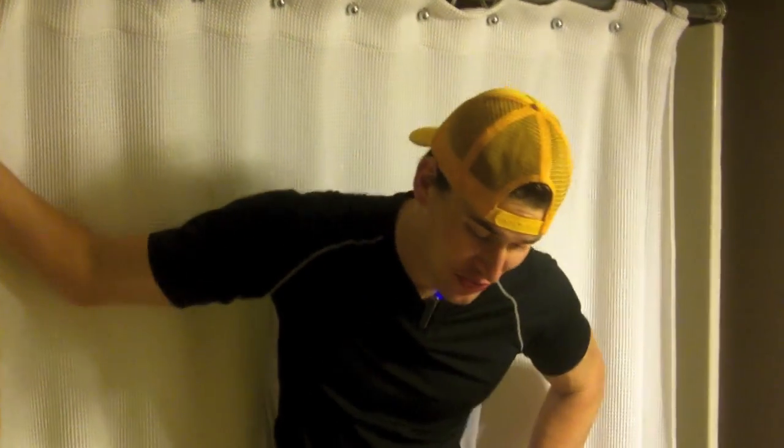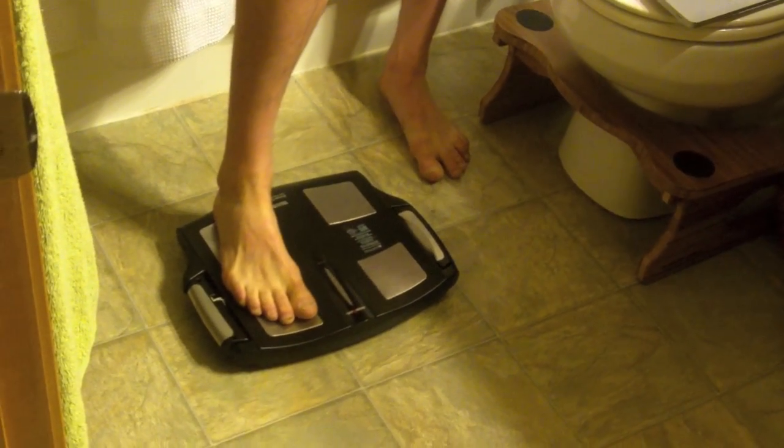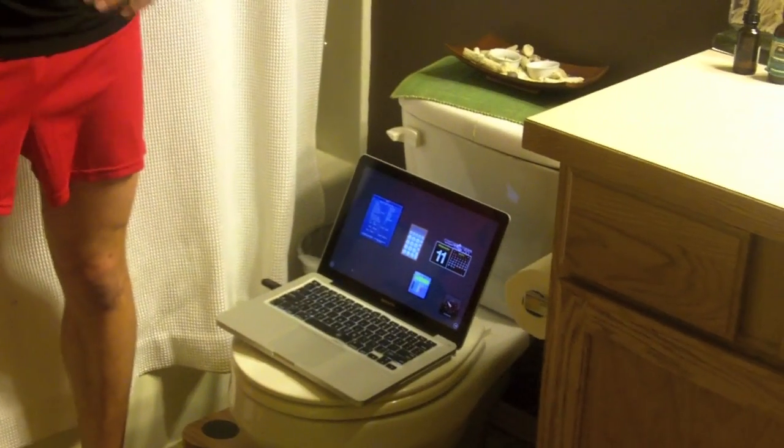Hi, I'm Ben Greenfield. Welcome to my bathroom, where I'm getting ready to weigh myself. Today what I'm using to weigh myself is not just any old scale — it's a Tanita BC 1500 scale, which is also why I have my computer on my toilet. When I weigh myself on this thing, it sends a message to my computer.